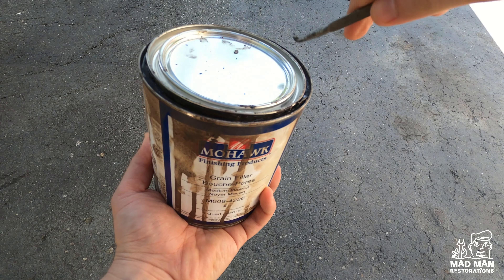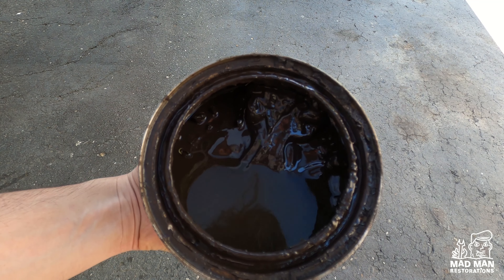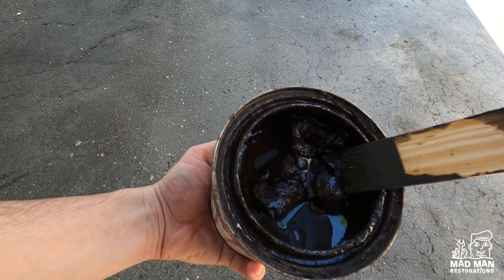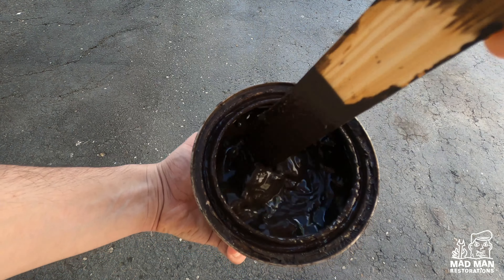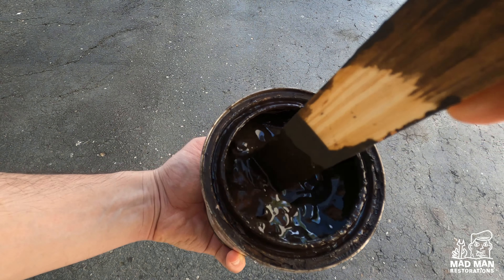Grain filler is pretty nasty stuff. As you can see here it has separated and needs to be mixed thoroughly. It's really thick and heavy and takes a lot of time to stir and mix properly. There were times in the past where I had to mix for over 30 minutes. Thankfully this was used more recently on a past project so I did not have to stir that long. After stirring, this is what it should look like and we should be ready to go.